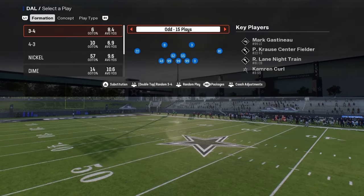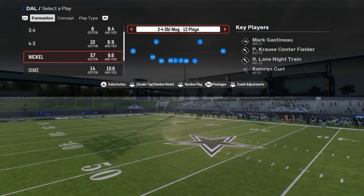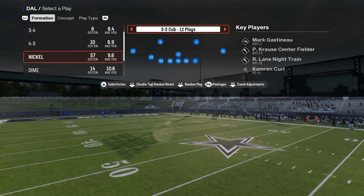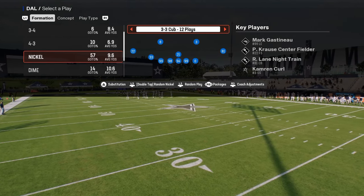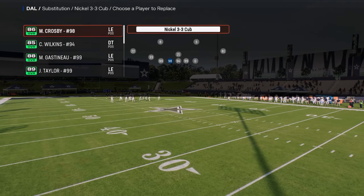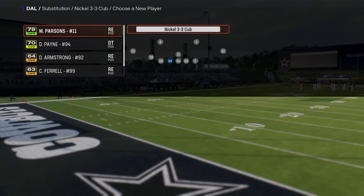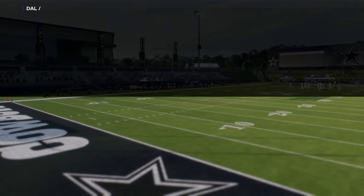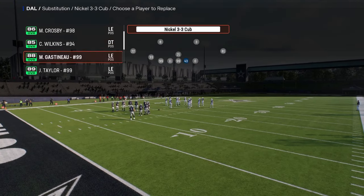This is going to come out of the Nickel 3-3 Cub defensive formation in the Minnesota Vikings playbook. If you want to get my entire 3-3 Cub defensive eBook, it's available in our school community. It's only $10 to become a member and it gets you access to all of my offensive and defensive eBooks. I'll put a link in the description below.